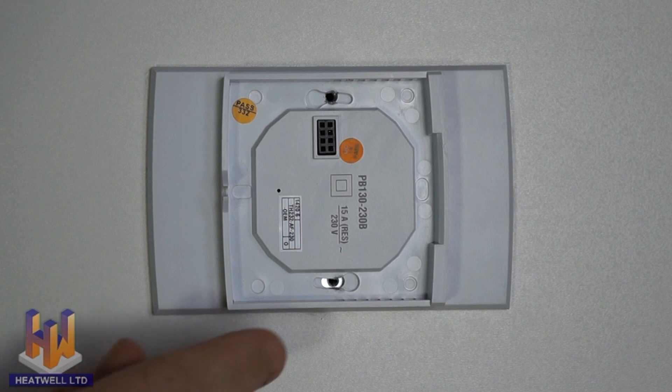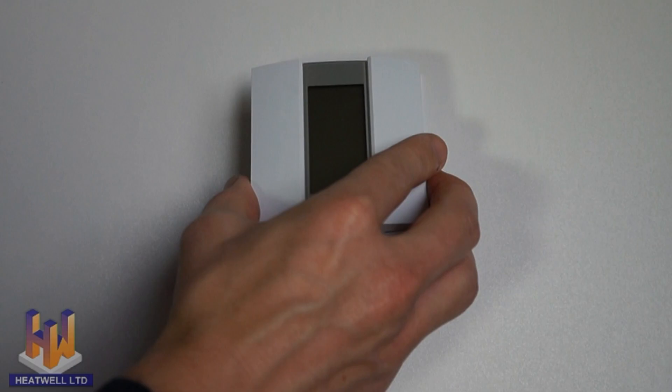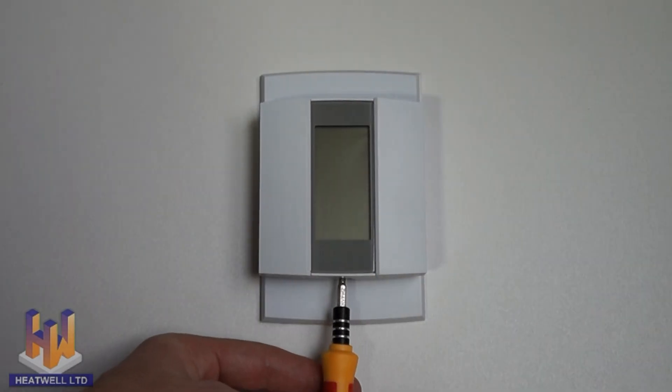Place it back into the base and fasten the screws into the holes provided. Replace the unit top first back onto the base, and fasten the screw at the base of the unit by turning it clockwise.